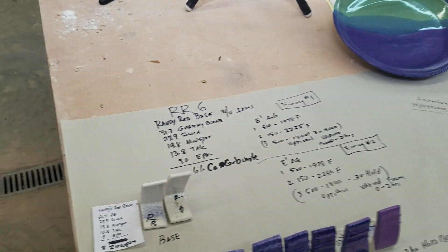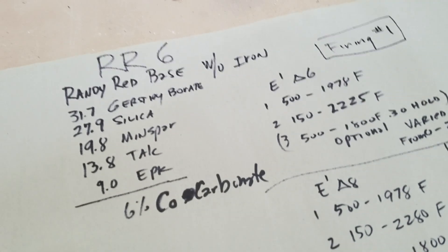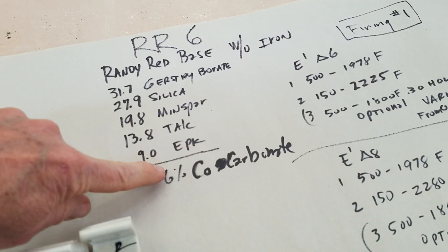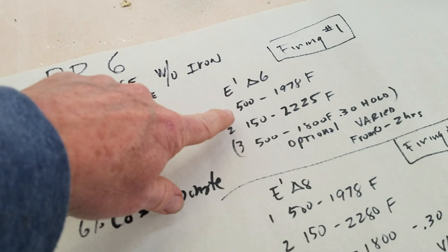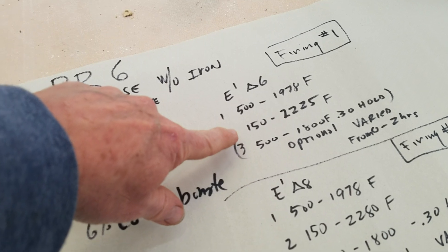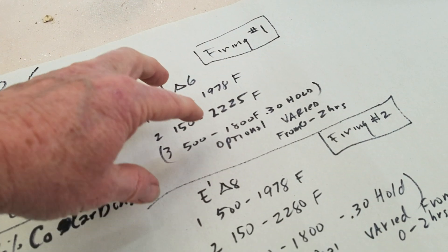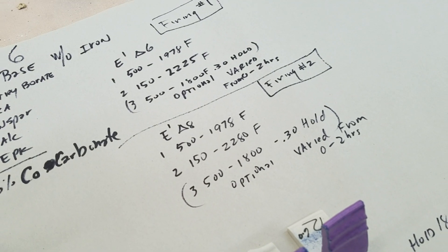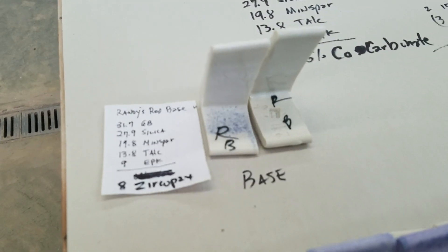I thought I would try my hand at it. This recipe is Randy's Red Base — I left out the iron, so it's an iron-red type glaze without the iron. I put in cobalt carbonate at 6%, then fired it on the E1 cycle. You can also add a soak here to grow more pink crystals. I also did it at cone 8, so both of these were good firing cycles.